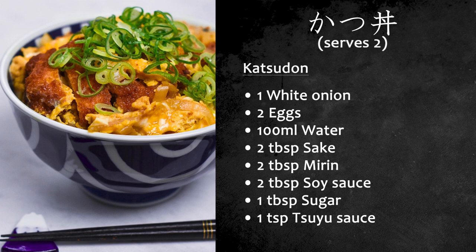For the rest of the dish, you will need one onion, two eggs, 100ml of water, two tablespoons of sake, two tablespoons of mirin, two tablespoons of soy sauce, one tablespoon of sugar, and one teaspoon of tsuyu sauce.